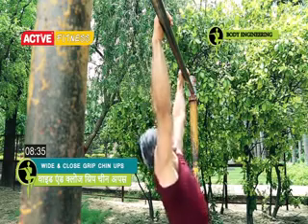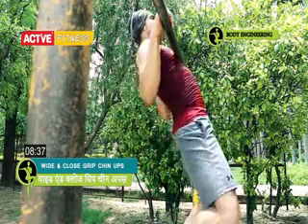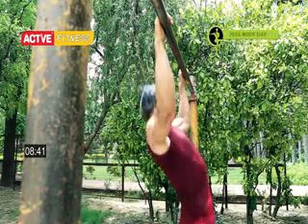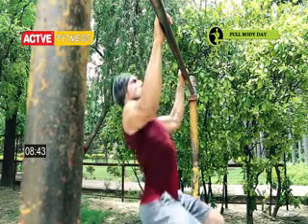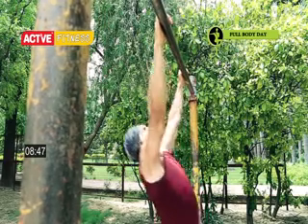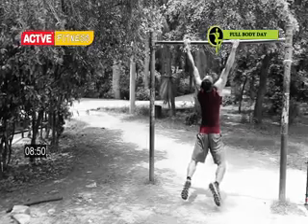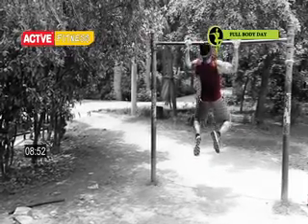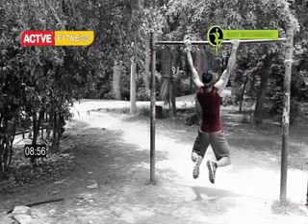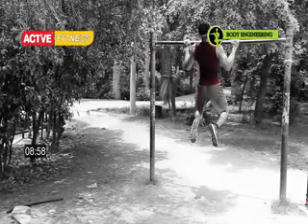Chin-ups. Major muscles used while performing chin-ups are the back and arms. Chin-ups can be done in two variations: wide-grip and close-grip. Wide-grip chin-ups help in developing the width of the muscles, while close-grip develops the thickness of the back muscles. Close-grip chin-ups are also good for enhancing your posture.